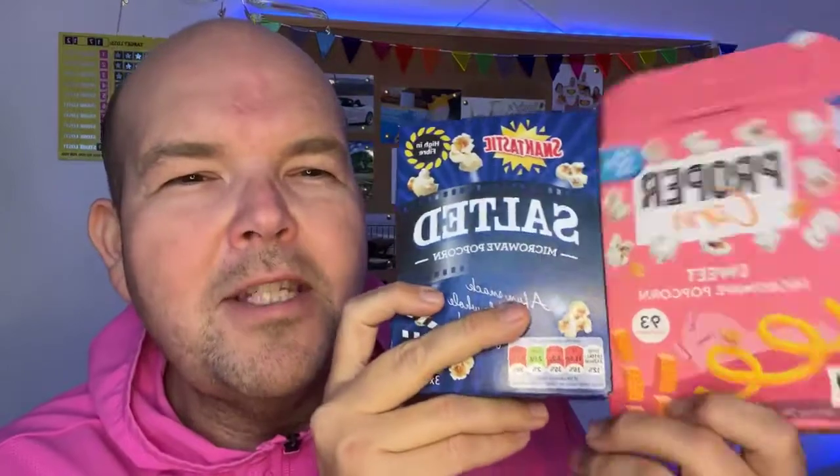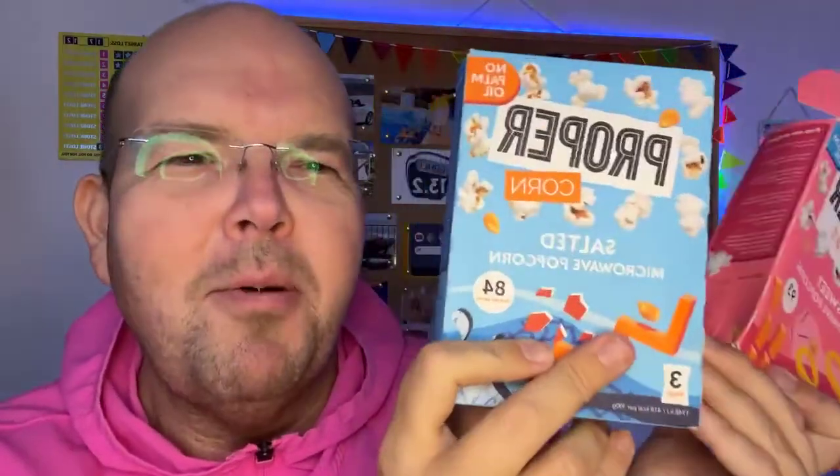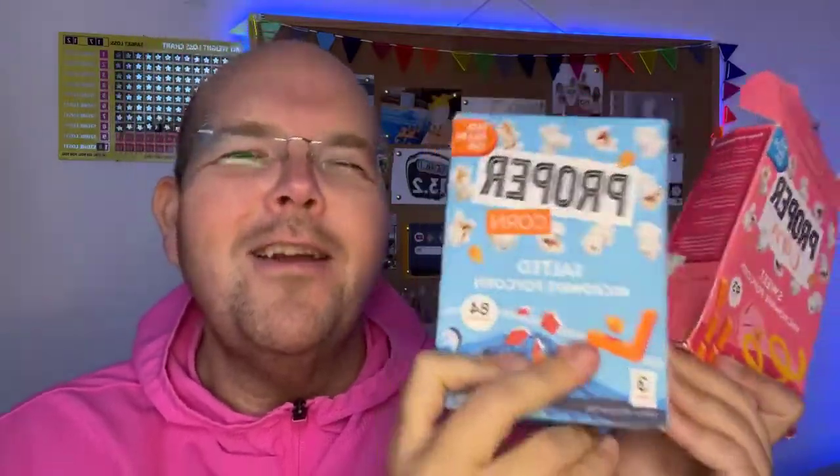A lot of the flavored popcorns, especially the caramel ones and those amazing varieties, can have artificial flavorings in them. So that is popcorn covered.